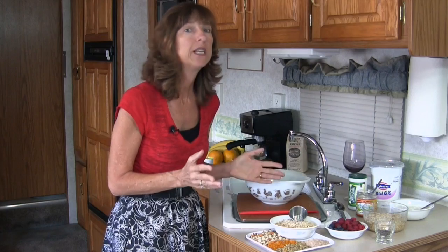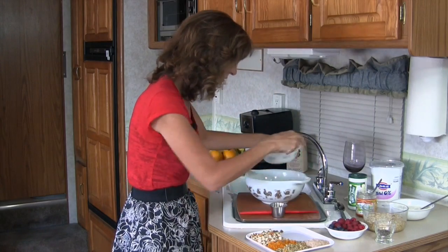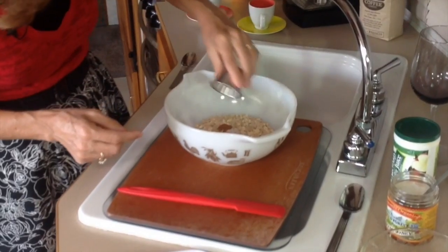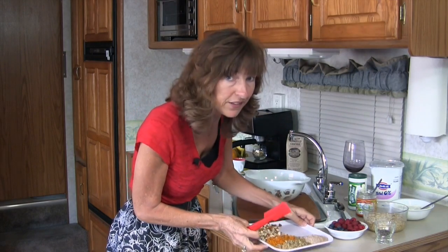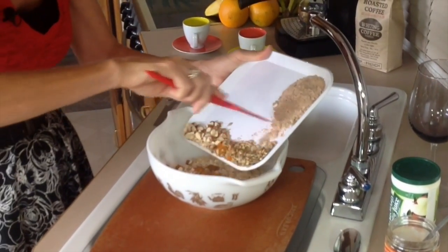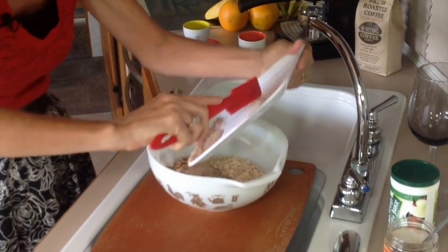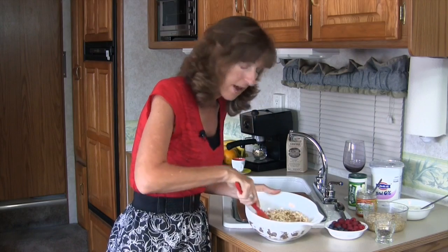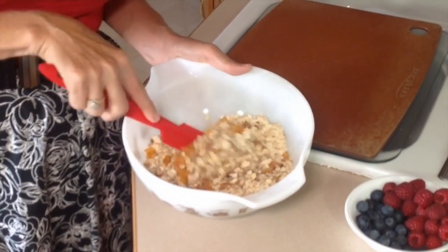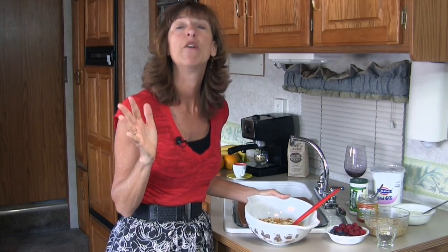You're going to be wowed at how simple it is to make homemade muesli. First, add your oats to a nice big bowl, then your cinnamon and salt. Then everything else goes in — the almonds, fruit, sunflower seeds, and bran. Mix it up. You'll find the oat bran or wheat bran will break up the dried fruit so it's distributed nicely throughout. And just like that, you have homemade muesli. You know exactly what's in it, it's good, and it's good for you.